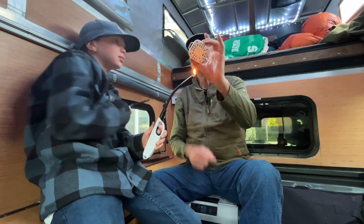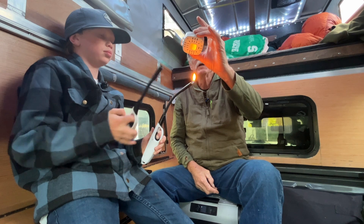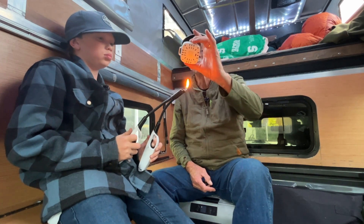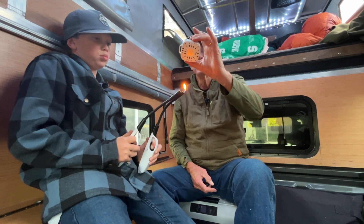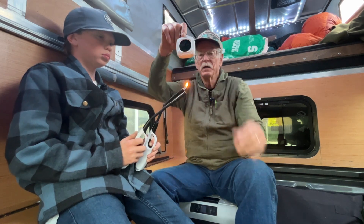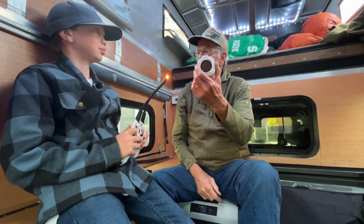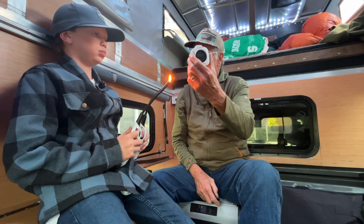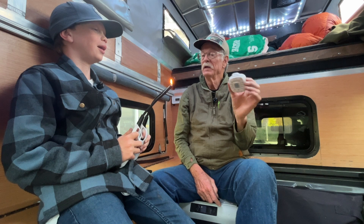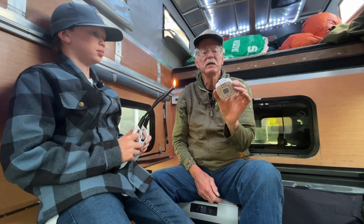We're getting readings of 23 parts per million with the flame right under the detector — not a filter. The temperature is up over 100 degrees and we're at 39% humidity. So we're at least getting some carbon monoxide. You can see that running a small flame inside the camper with all the windows closed up, we're not creating much. The cool thing is I've got a little propane heater I use sometimes to keep it warm inside — we're going to make sure with this carbon monoxide detector that the heater is safe to use. As I move away, it went back to zero.